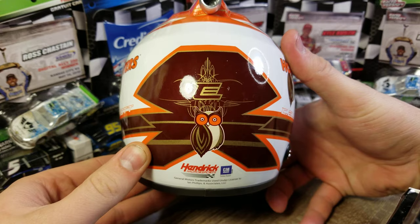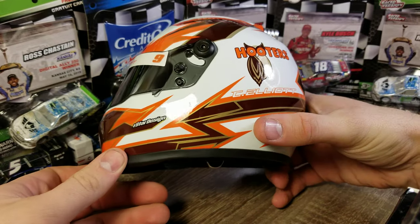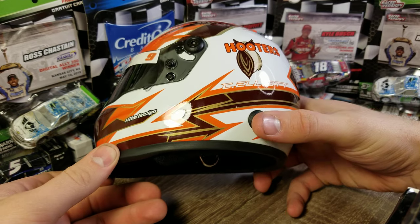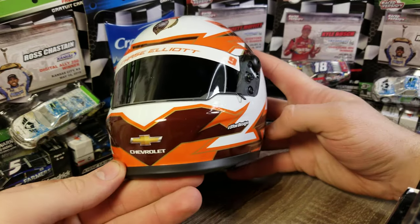On the rear we've got Hooters, the Chase Elliott logo, 2019, Hendrick, and GM. Hooters and Chase Elliott are on the side. These are little screws, but you can usually take those out and put the clips in for the HANS device. We've got R Star Designs on the front there.